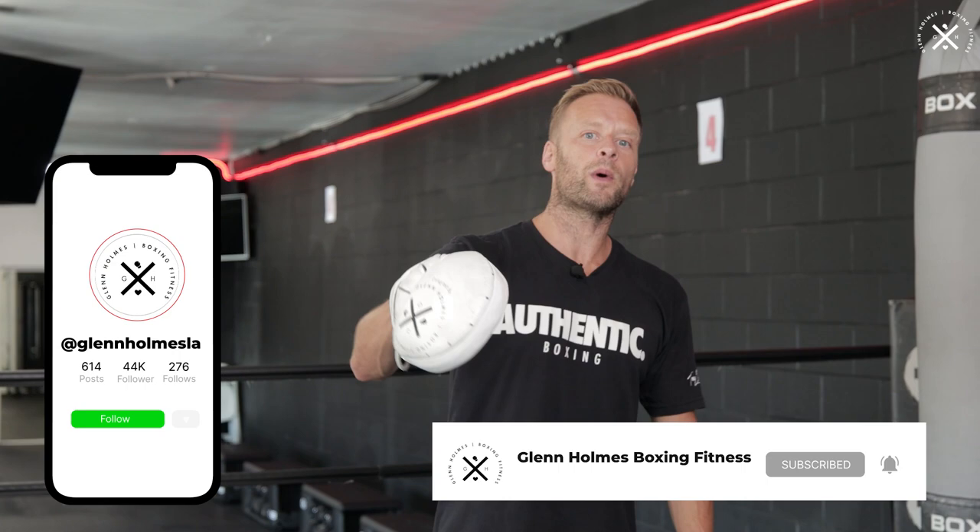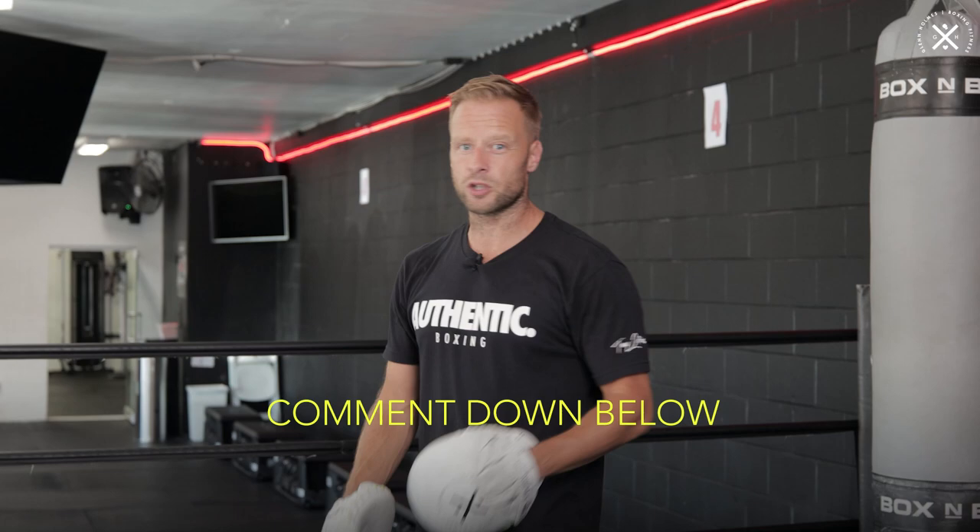Before I get to the third combination — which is going to be working inside, up and in close with your opponent trying to land a body shot — just want to remind you to subscribe to the channel and hit the bell notification so you'll get notified of videos coming out each week. Leave your comments below and let me know your favorite knockout combination — maybe we can break some of those down on the channel as well.